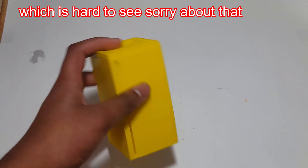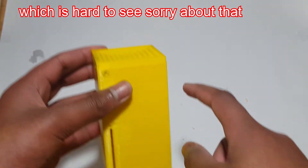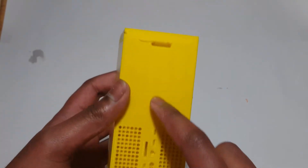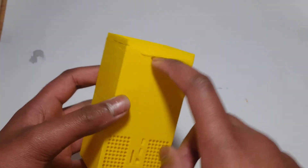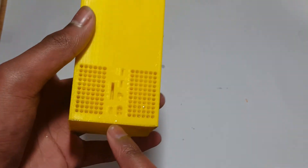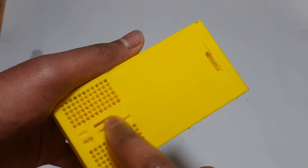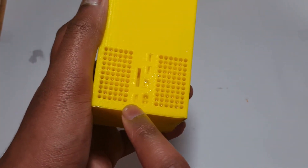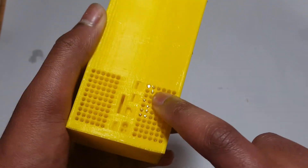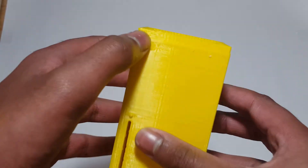This is my Xbox Series X. I've got the little divot on the top — it was a bit hard to do. I've got all the parts that the back of it has: the little backplate, all the vents, and all the individual holes like the power port. I think that's the expandable storage port, that's HDMI, that's Ethernet, and those two are USB. I've also got the disc tray, the button, and the Xbox logo.